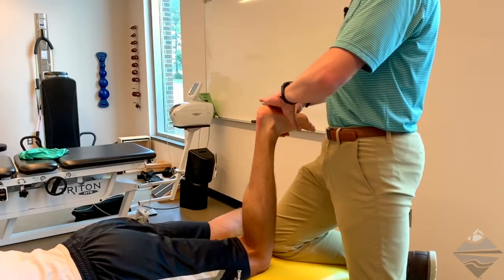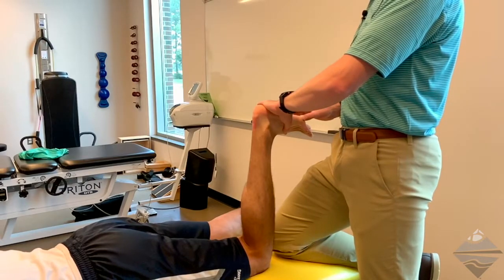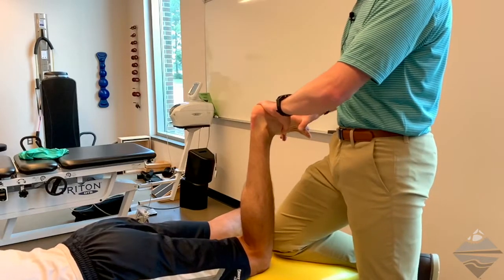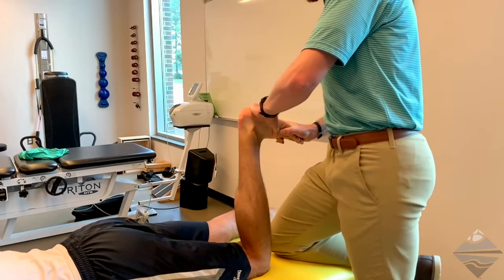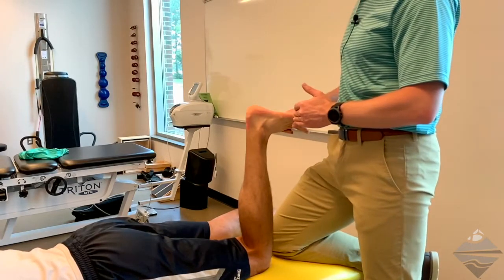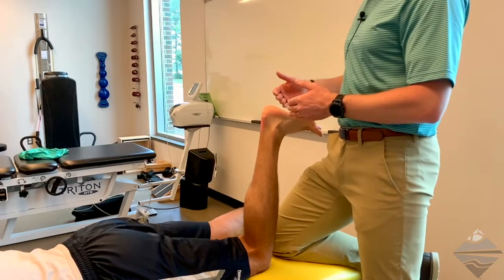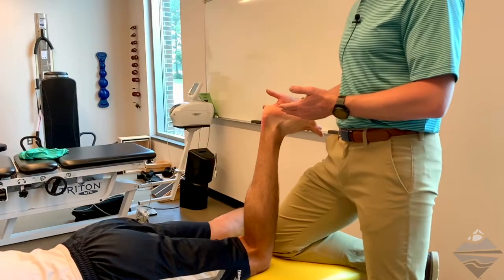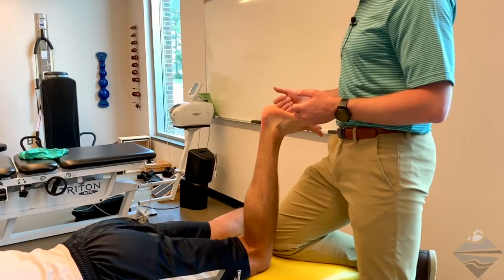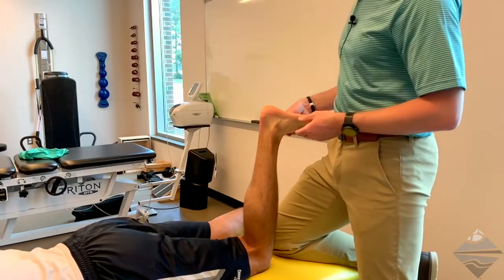Finally, we switch hands and move to the forefoot, finding the metatarsals as they come into the MTP — metatarsophalangeal — joint, and taking the individual into another degree of dorsiflexion. So to summarize: whole foot, mid foot, and forefoot assessment for both dorsiflexion and plantar flexion. Make sure you know your landmarks, palpate for any sensitive or painful structures, and stay in close communication with the patient throughout. Practice with a peer or colleague and let me know if there are any questions.